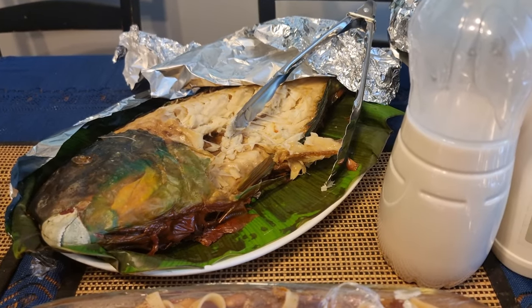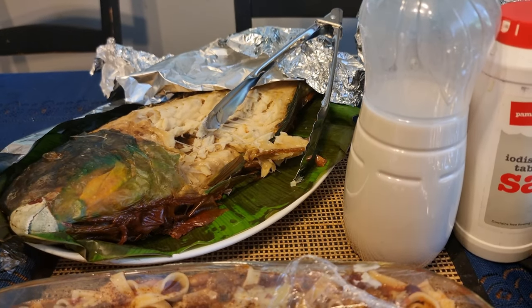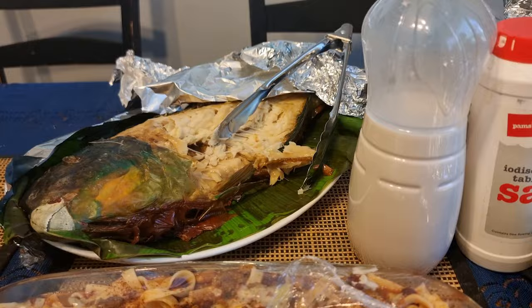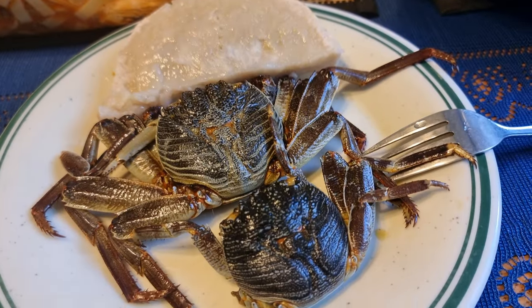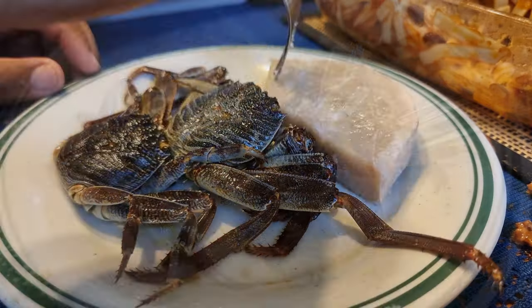There's the parrot fish and dry bait, so you can have it with this coconut cream here in the bottle. But this is what I'm having — kamakama sea crabs with taro. A bit of taro.